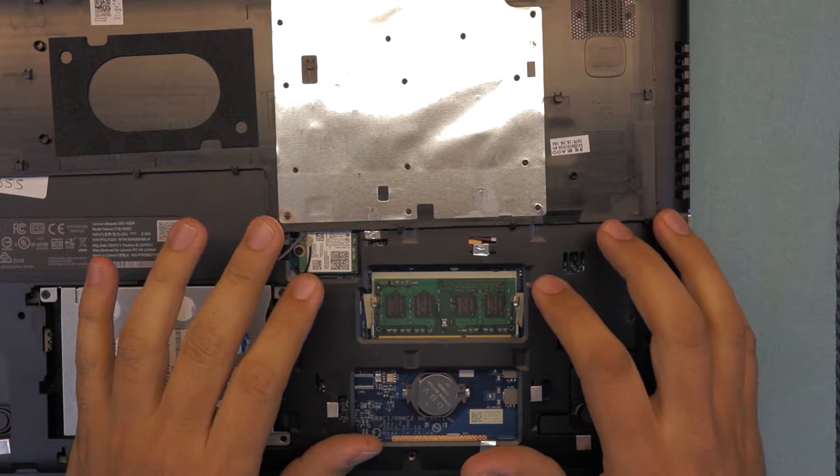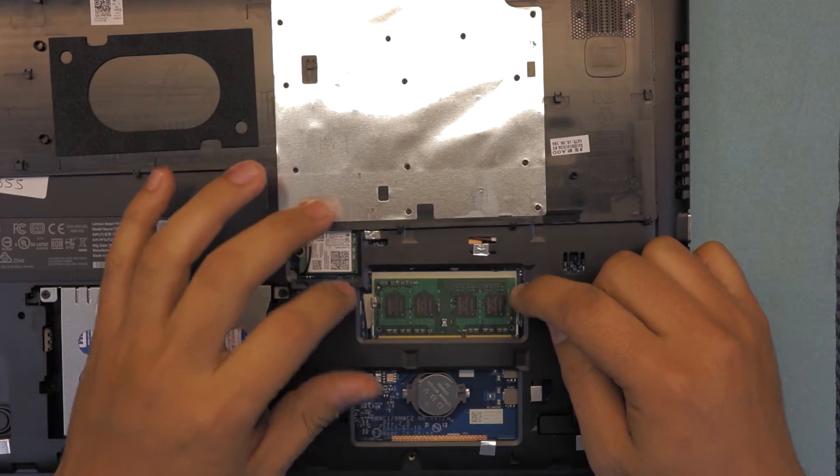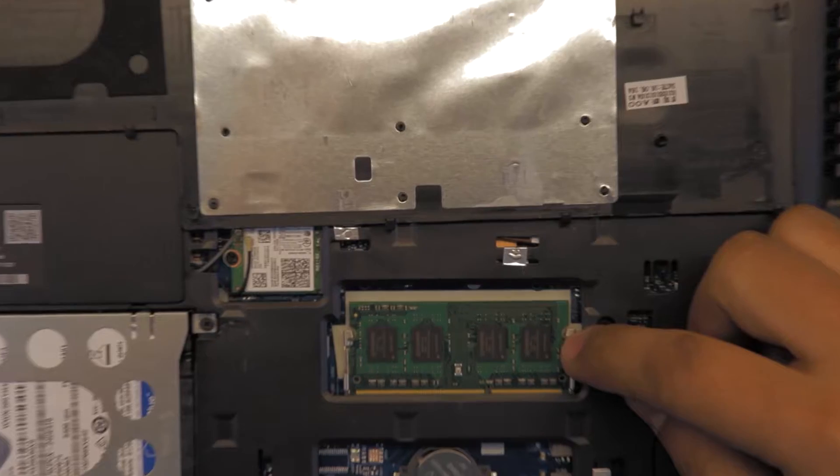In this version, these models, you only have one space for RAM — so there's only one RAM slot that you can change. You just have to pull to remove the RAM.